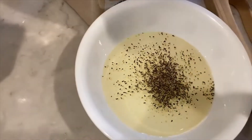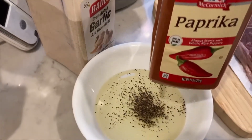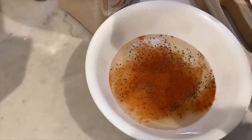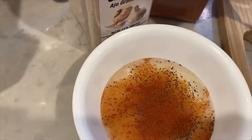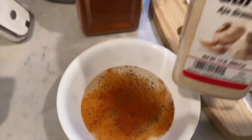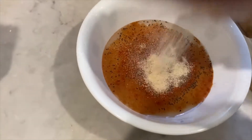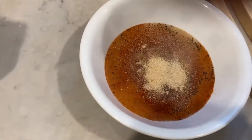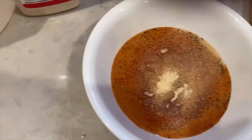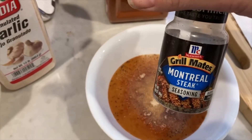Just gonna add some black pepper and some paprika. You can put as much or as little spices as you like depending on how spicy you like your food. Some garlic powder — this is for all the steaks, so just keep that in mind. Make sure you have enough spices that all the steaks are covered.